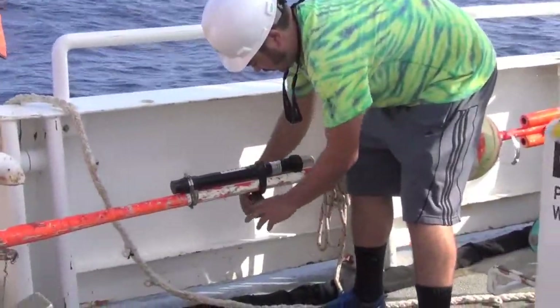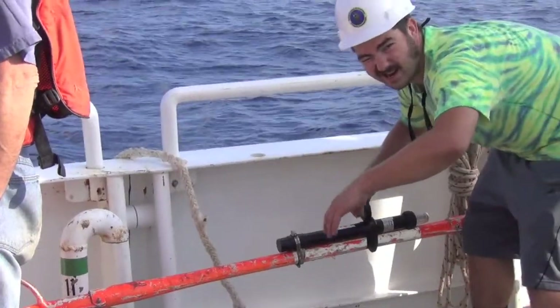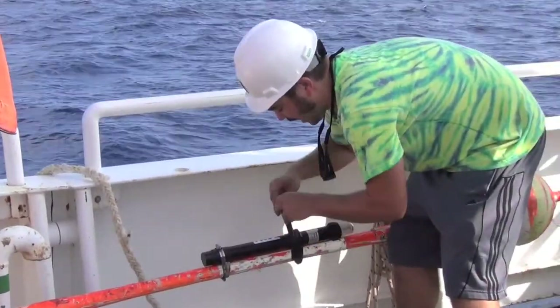Hey Corey, what's the name of this beast here? The whole thing is called the sediment traps.